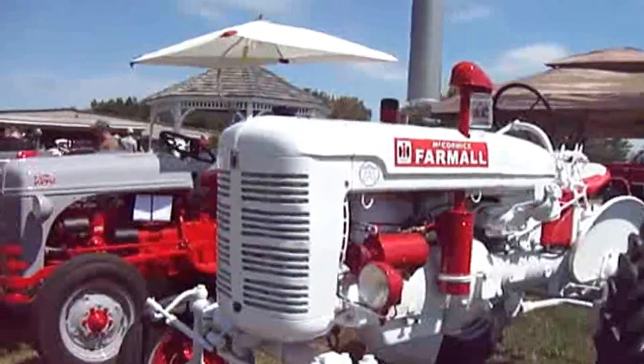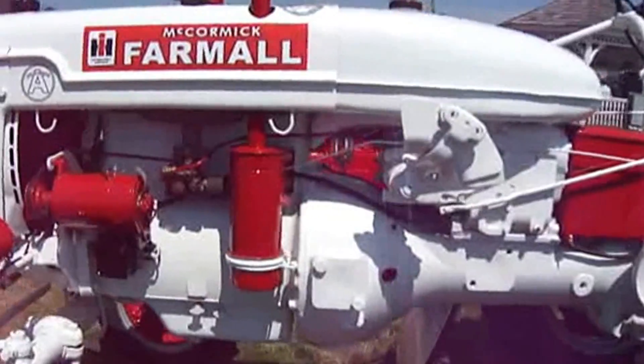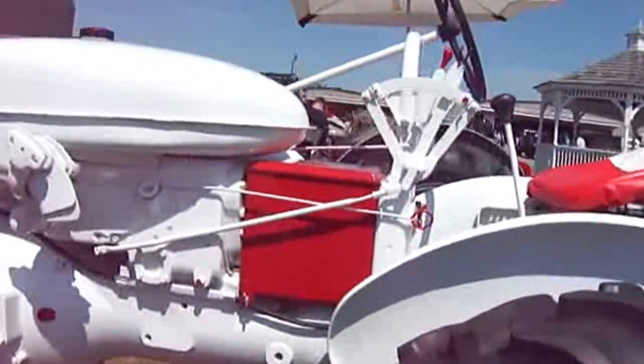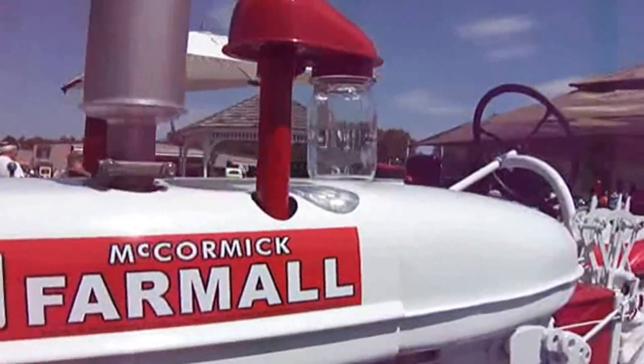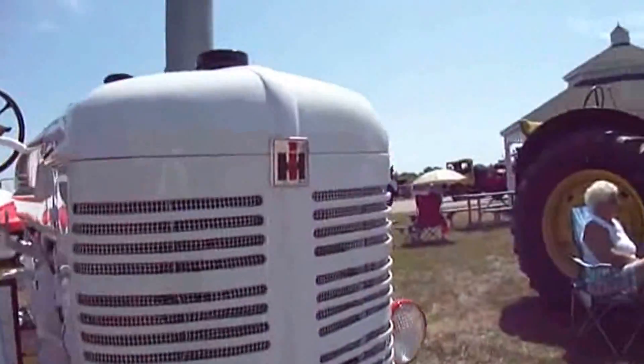Hey, a couple of old Fords here. Look at all the gears that went to that. Looks like a little canning jar right there. Painted it all white — that's kind of cool.